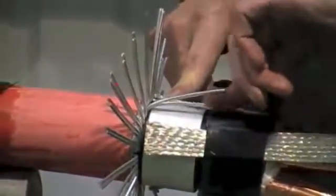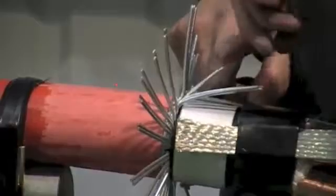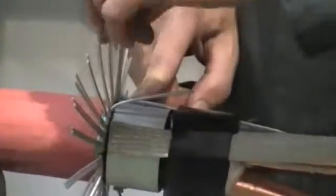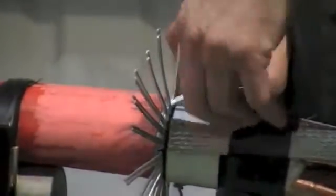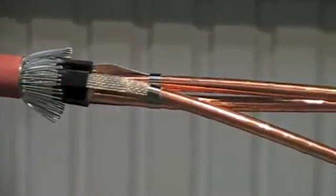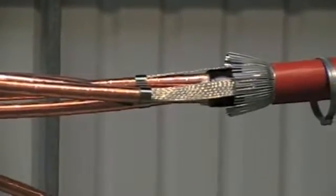The earth braids will be clamped down at a later stage along with the armour wires. Do this at both sides.